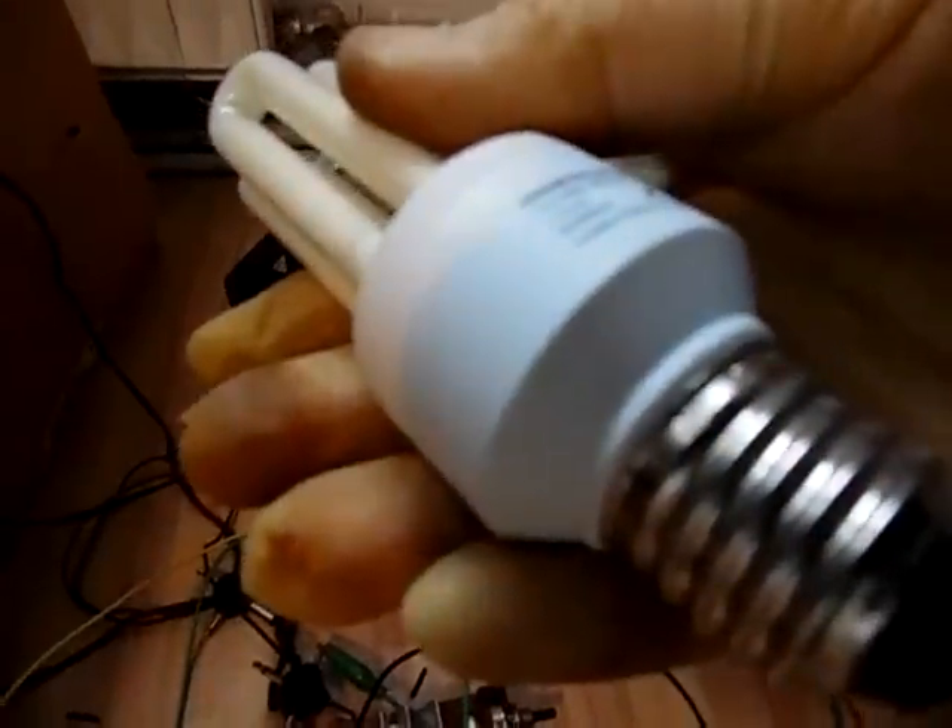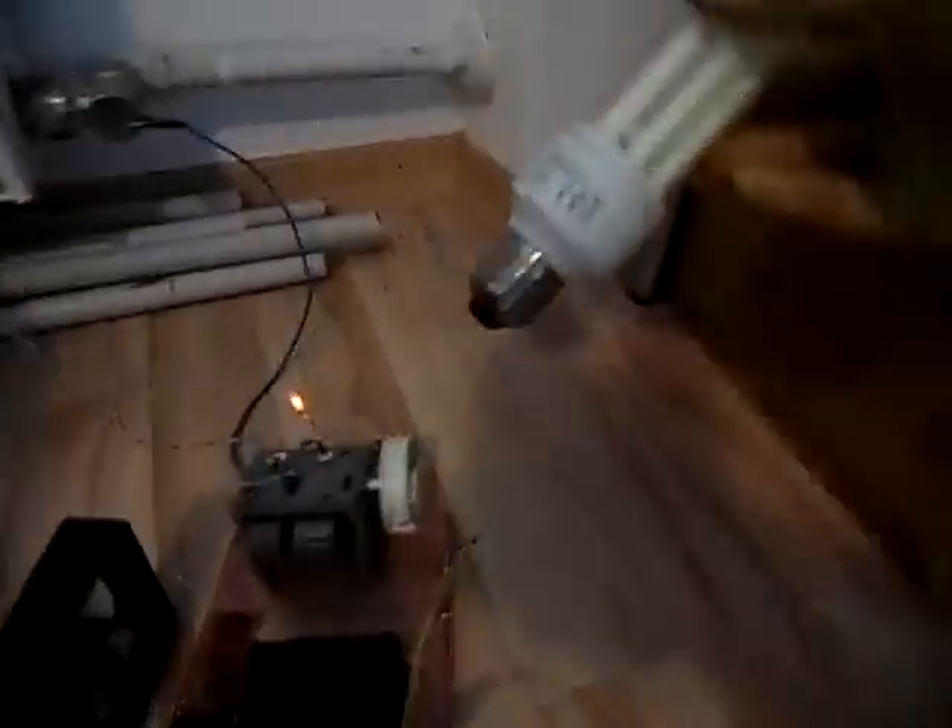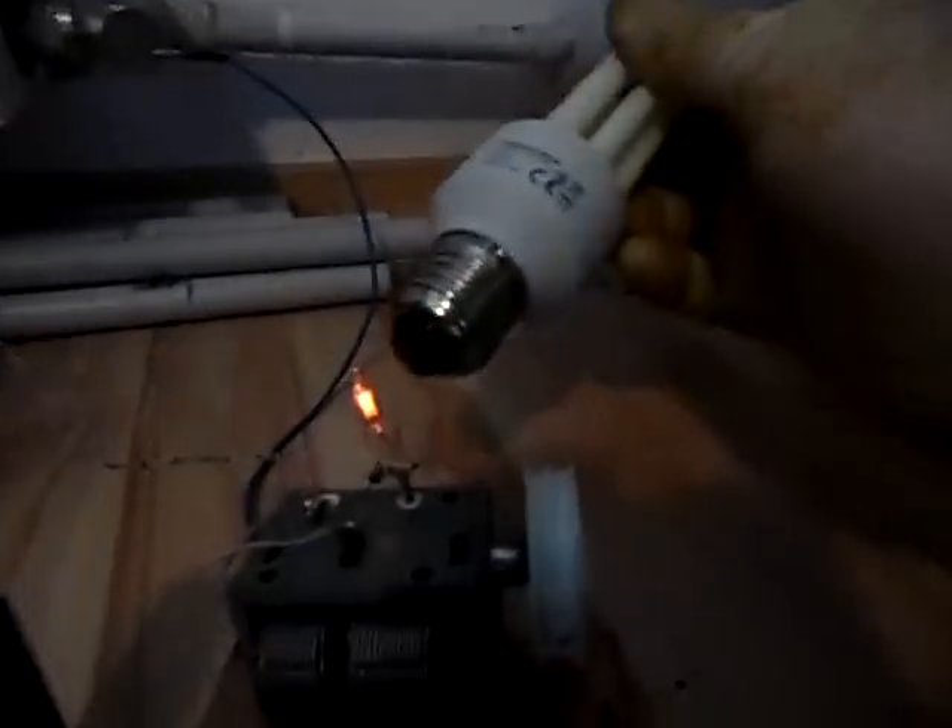Back on the 10-watt transmitter — the final amp requires some cooling, as you can see. Now, this is a typical 14-watt energy saver bulb. I'll take it and hold it to the antenna output, and as you can see here...